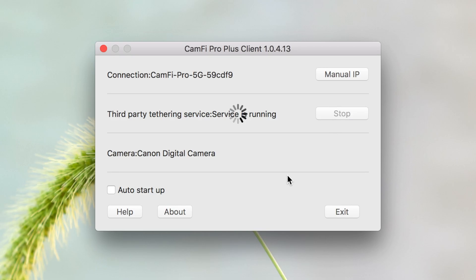One tip: if you're going back and forth between third-party tethering in Capture One and Camfy's own app, remember to turn off third-party tethering before switching back to the Camfy app — otherwise images won't show up. I forgot to do that and was confused for about five to ten minutes before I figured it out. Just turn that off and everything connects fine.